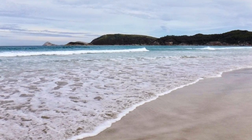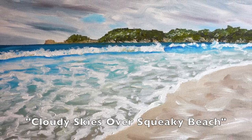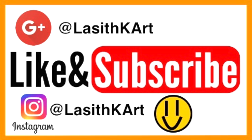Okay so that brings us to the end of this video and I hope you all really enjoyed it. The name of this painting is Cloudy Skies Over Squeaky Beach. As always don't forget to like and subscribe and don't forget to check out my Instagram and Google Plus at LozitKR. Don't forget to check out my other content. Thanks for watching and see you next time.